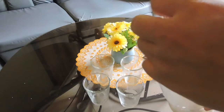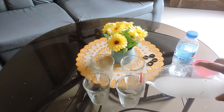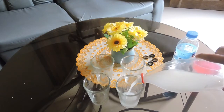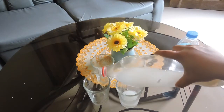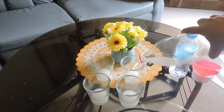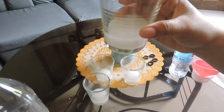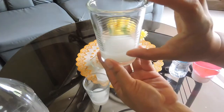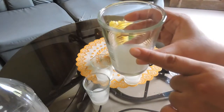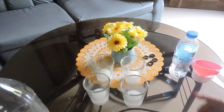Ang kailangan natin dito is yung water rice. Lalagyan nyo lang po ng water rice yung ating mga container. Ang nilagay ko lang na lactic acid sa ating mga container ay one-fourth lang nung kanyang sukat. Kasi yung po ang space na yan — yung clearance na yan — dyan po mag-i-stay yung mga good bacteria na mag-a-activate sa ating lactic acid.